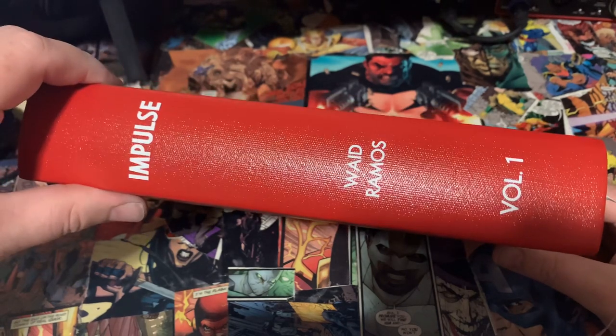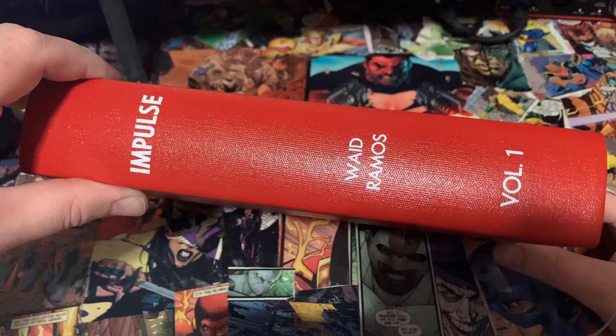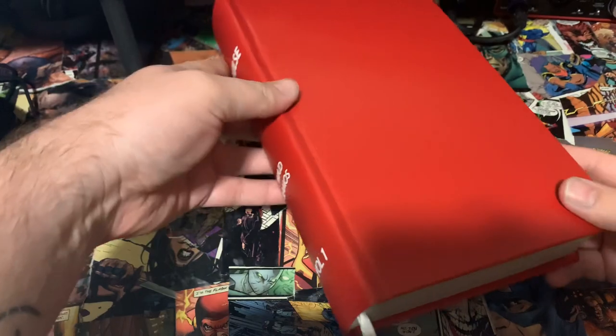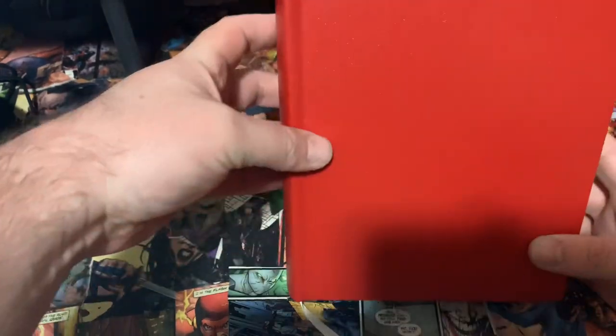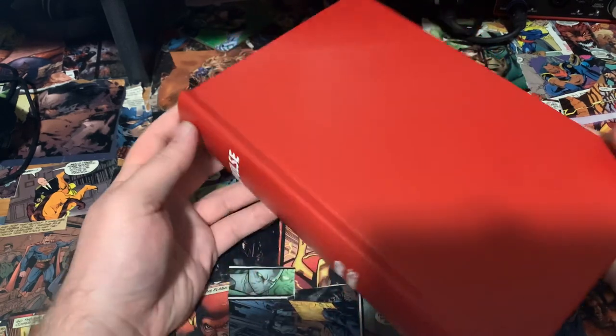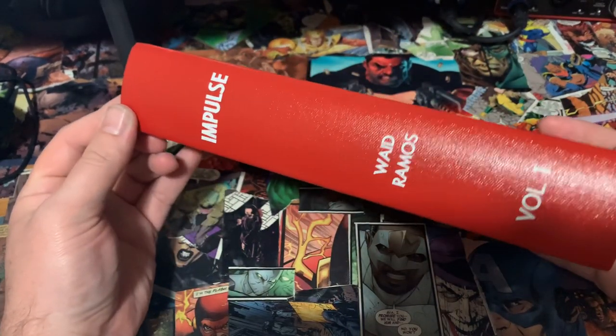The backstory behind this was that I started to collect Impulse for my 11-year-old and I was going to bind them for him. Then they announced the Mark Waid Impulse Omni, so I figured I'd wait for the official release — but then they canceled it. Luckily I just kept collecting the singles and got them bound.